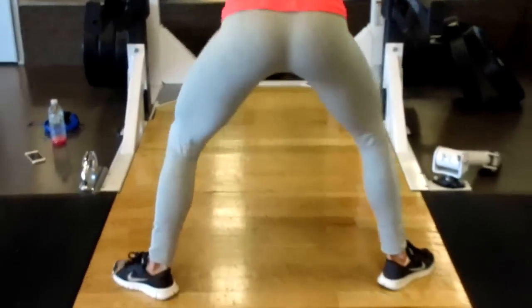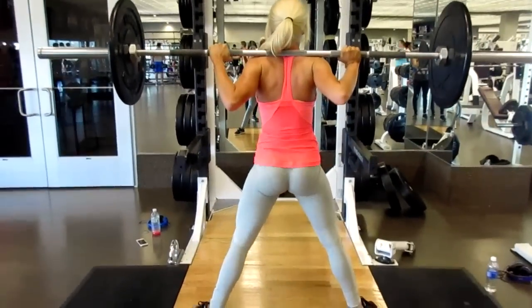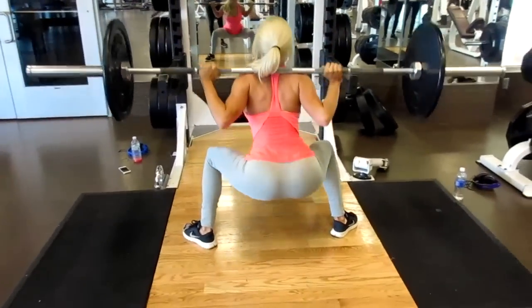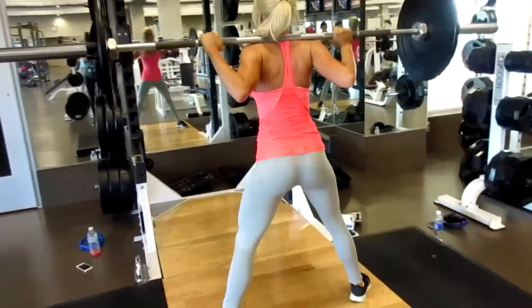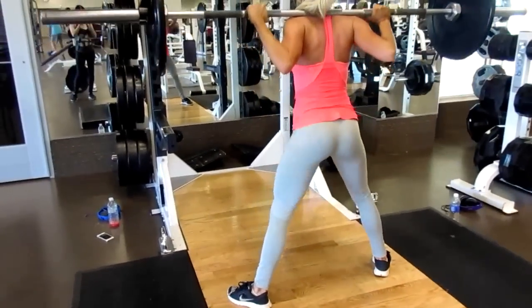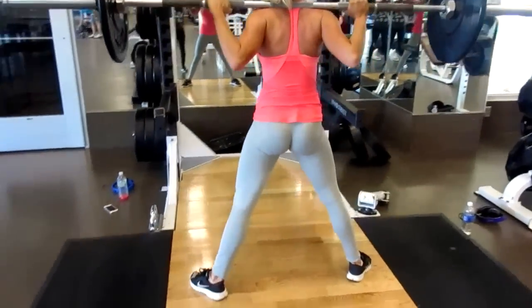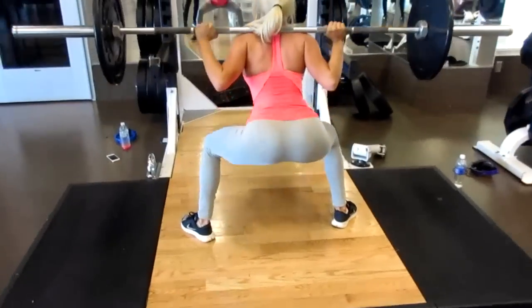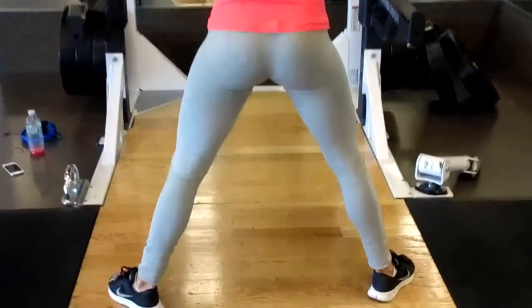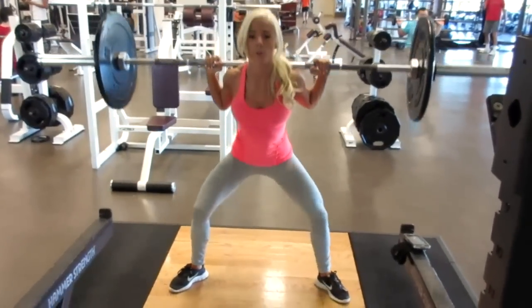Variation three is the sumo squat, and this is definitely one of my favorites since it emphasizes the inner thighs and glutes. You want to stand in a much wider stance with your toes pointed a little more outward than your traditional squat, and make sure to squeeze at the top. I can't emphasize that enough, especially to get those nice round glutes. What I love about this movement is that it really targets the outer area of the glutes, which gives it that nice round look.